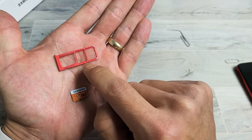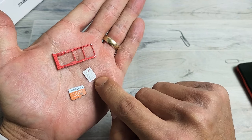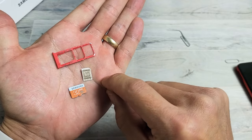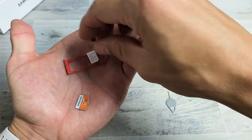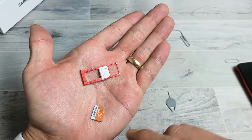Looking at the SIM tray, the bottom right-hand side has a diagonal cut, so that's exactly how you want your SIM card oriented in there. There's no other way the SIM card can go in. It only goes in one way, so I'm going to place it like that, line it up, and press it in — just like that.